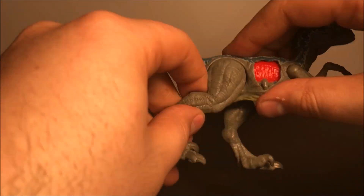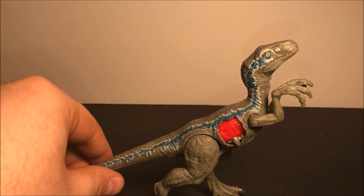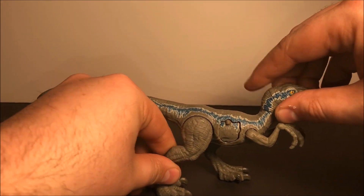We do have articulation right here so you can put her in different spots. I'm going to keep her just like that right there.